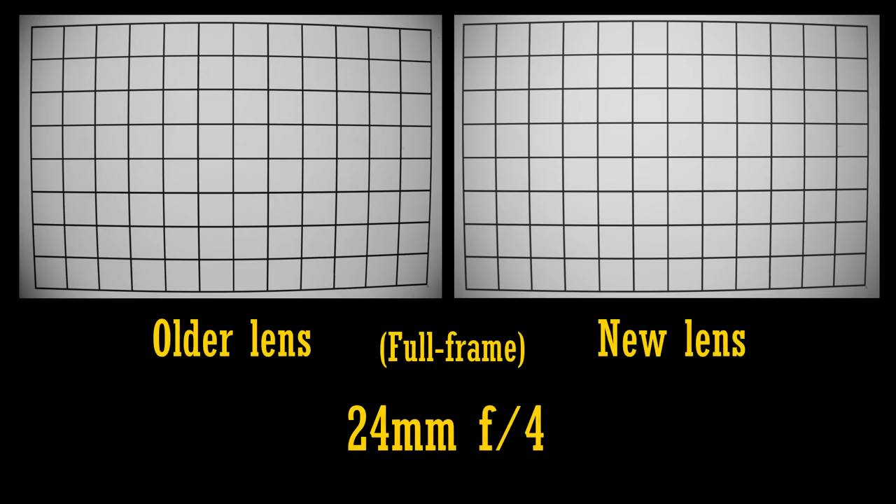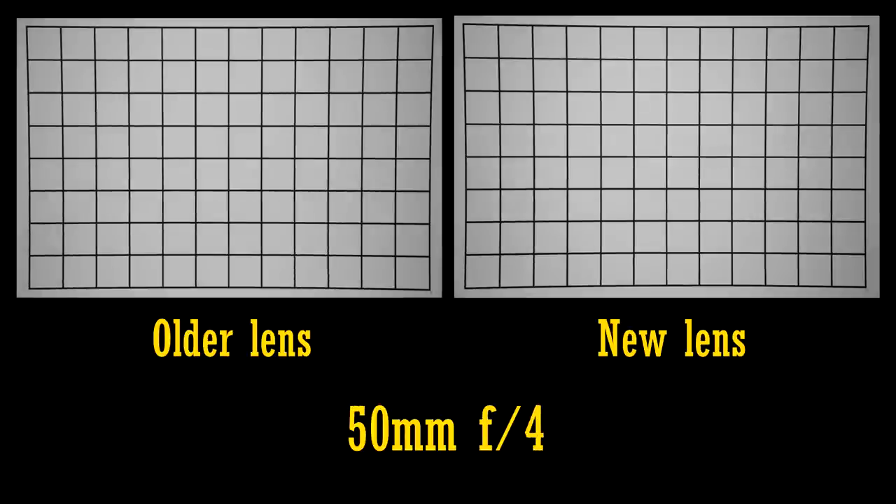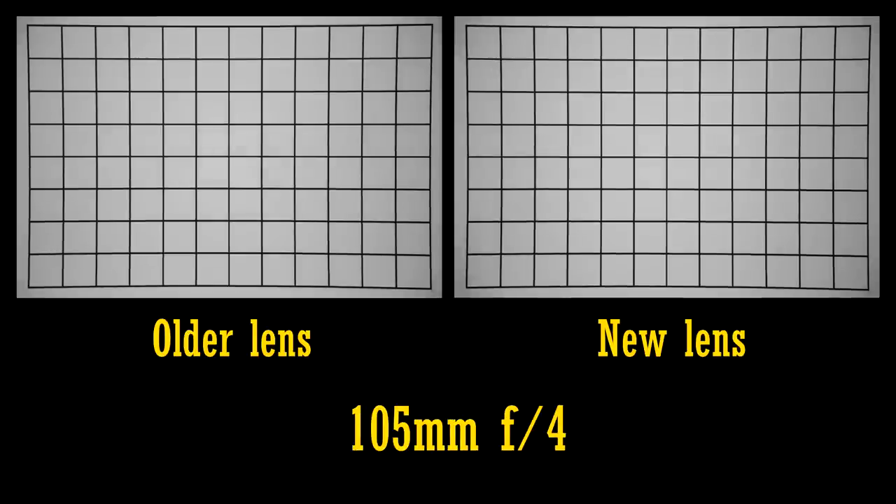Let's see how both lenses handle vignetting and distortion when used on a full frame camera. At 24mm and f4, the corners are rather dark. The new lens seems to have slightly brighter corners though. Stopping down to f5.6 or f8 is helpful but not fully effective — you'll need to use peripheral illumination correction. Both lenses show strong barrel distortion at 24mm, although I think the newer lens is a slight improvement. Zoom in to 50mm and that distortion flips to pincushion — I think it looks very slightly worse on the newer lens. At 105mm, both lenses perform about the same.